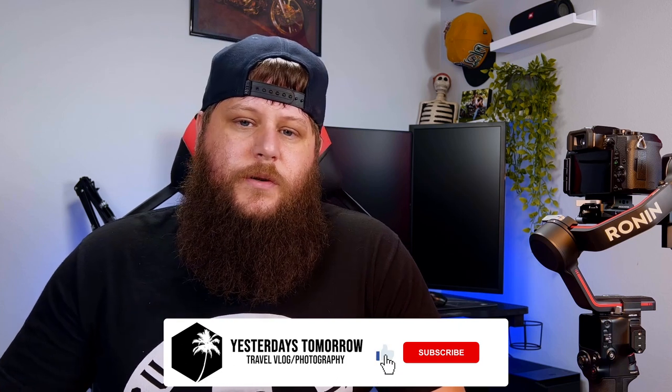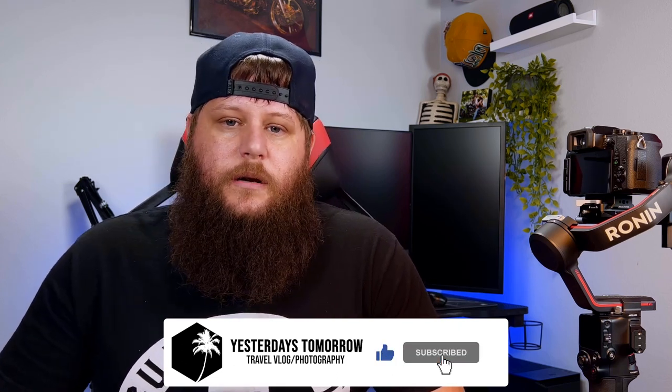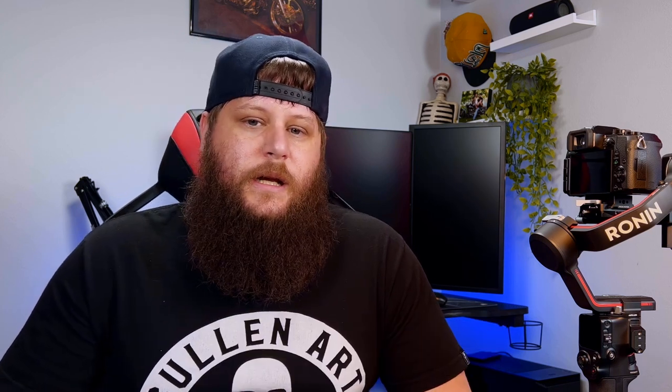If you found this video helpful, make sure to smash the like button — this helps us with the YouTube algorithm. If you have any questions, comments, or opinions on how we can make this video better, or video ideas you'd like to see, drop them in the comments below. And lastly, if you want to see more content like this consider subscribing. We would love to have you as a member of the community. With that being said, I'll catch you on the next video.